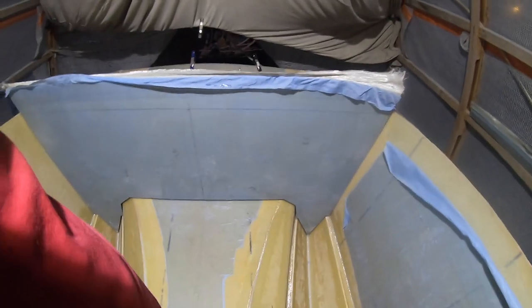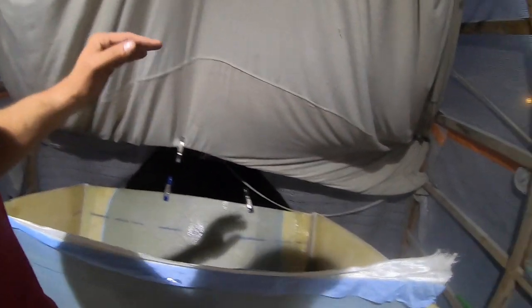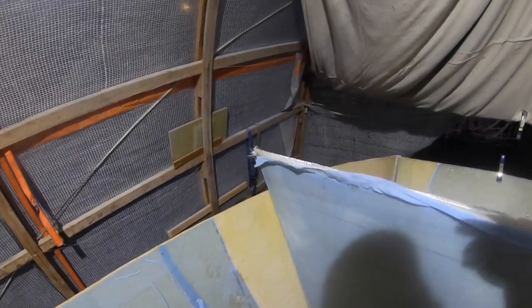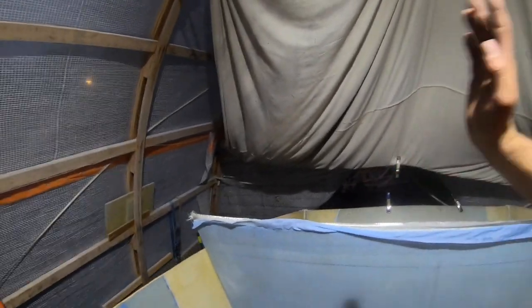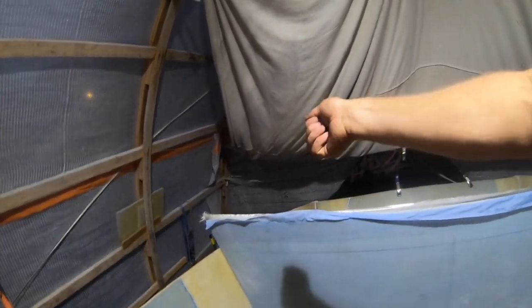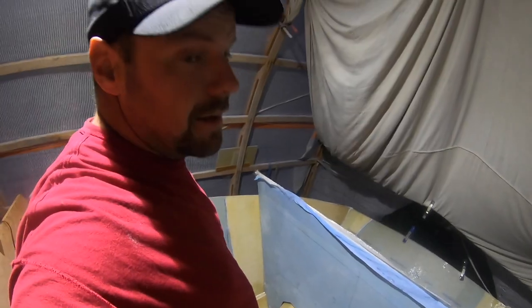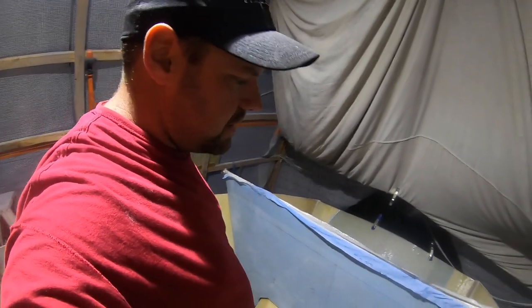It looks pretty good right now. I did forget to put painters tape down yesterday before I hot glued the forms, so I actually have to clean up all the hot glue on the fiberglass now. Hindsight — if you're ever doing this, definitely put a little bit of painters tape down, just a little square, hot glue to that, and you can peel the whole thing right off after. It's so much easier than fighting to clean up hot glue out of bare fiberglass. Alright, thanks for watching — be sure to like, share and subscribe.